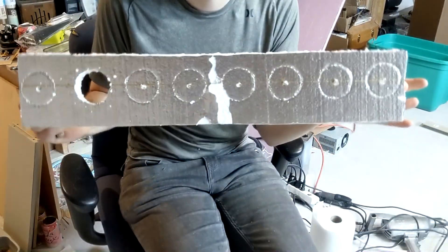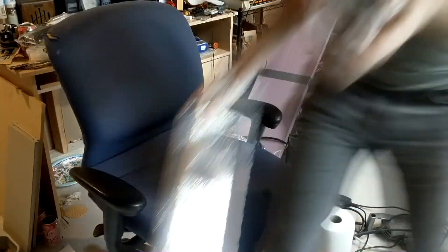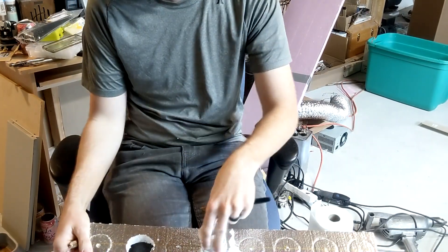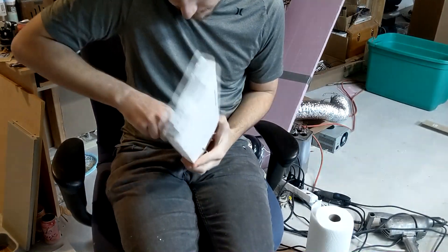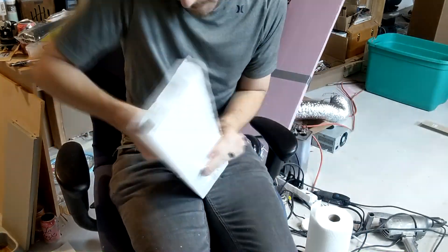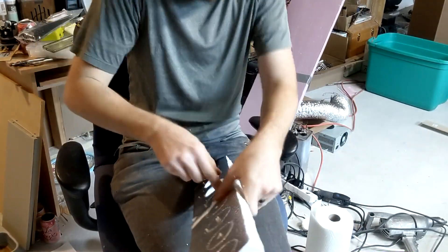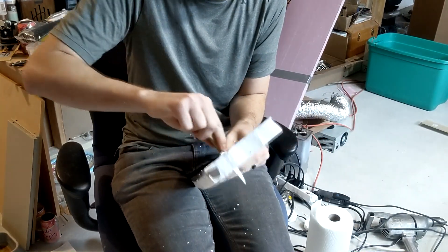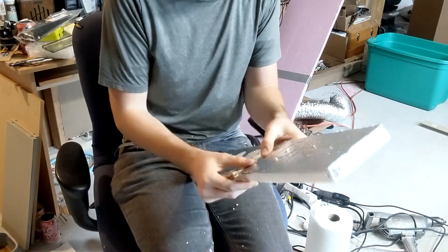The next thing I did was take some insulation styrofoam and measure out evenly spaced holes. Then I used my hole saw and pushed it into the styrofoam to make the perfect circles, and then cut them out. These are actually to hold the tubes in place inside of the solar heater. I ended up making two of these — one for the top and one for the bottom of each of the tubes.